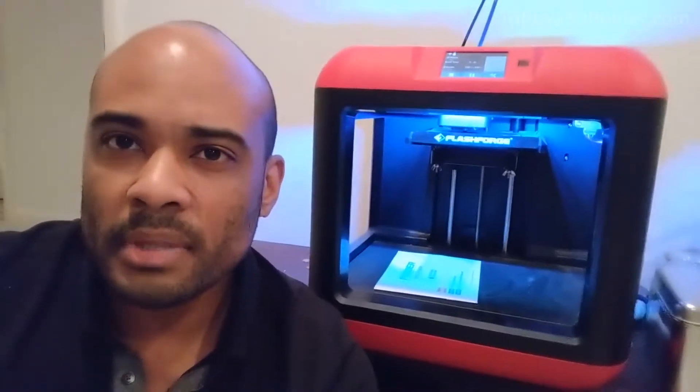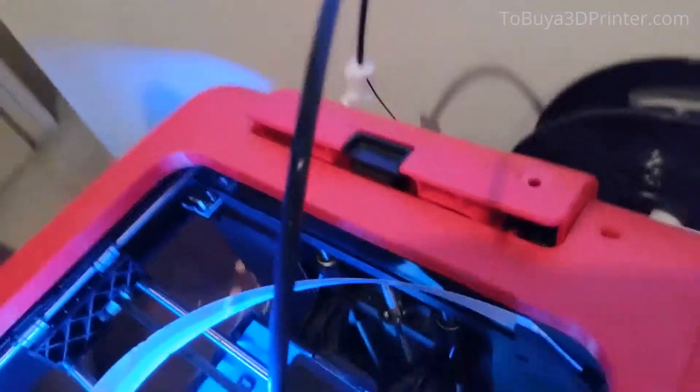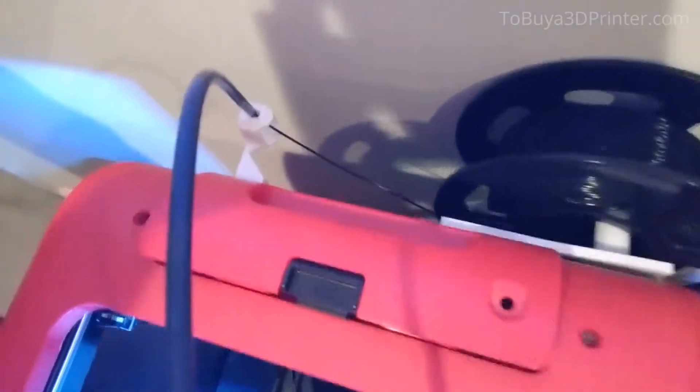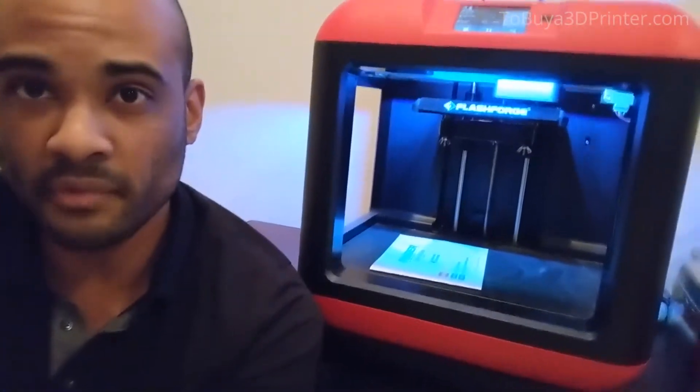This thing has about an 8x8x8 print bed on it, which I think is big enough for a beginner. I've made one modification on the back that allows me to hold different spools that are larger than what normally comes from the factory. This was kind of my first foray into making my own 3D object, and it helped me modify this thing so I could use different PLAs from different companies.